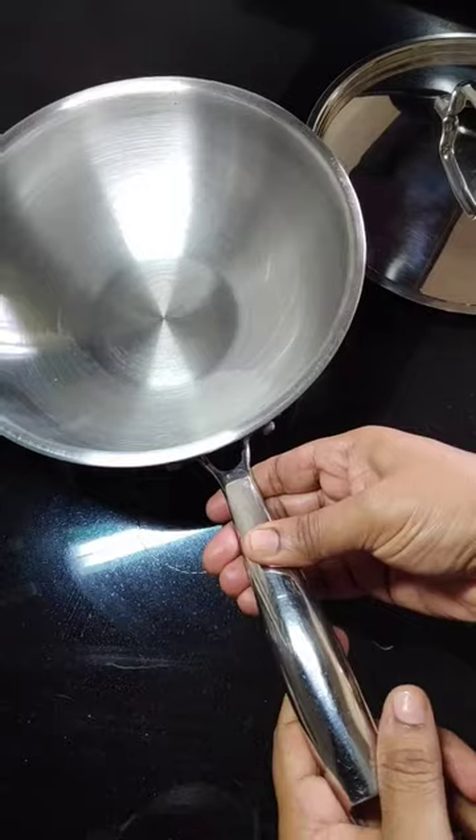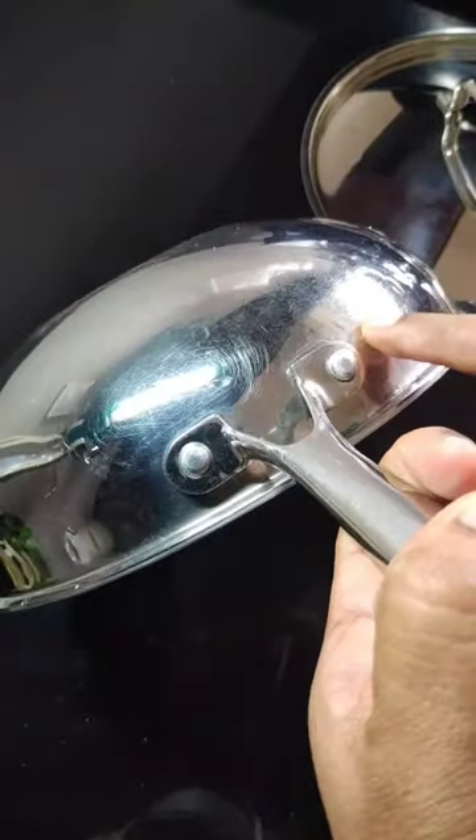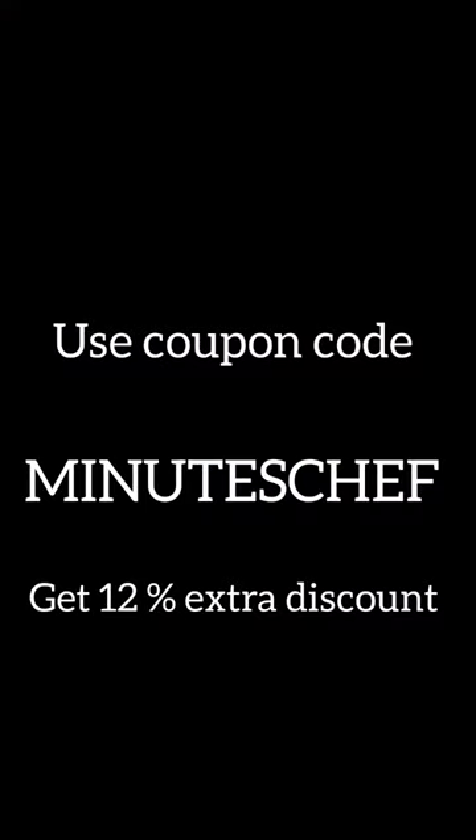It's fast-cooking, easy-cleaning, maintenance-free. Highly recommended for beginners. If you have a 40% offer, you can introduce a combo pack. If you use MinutesChef code, you can check it out.